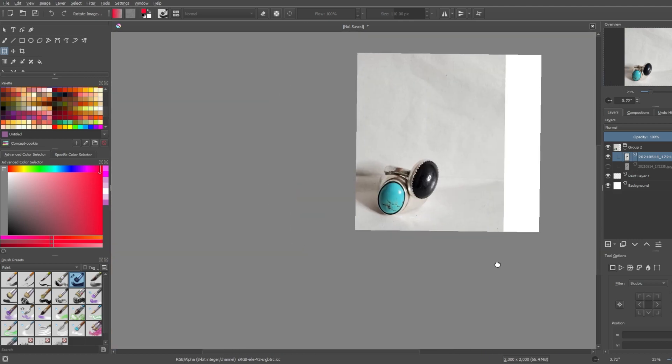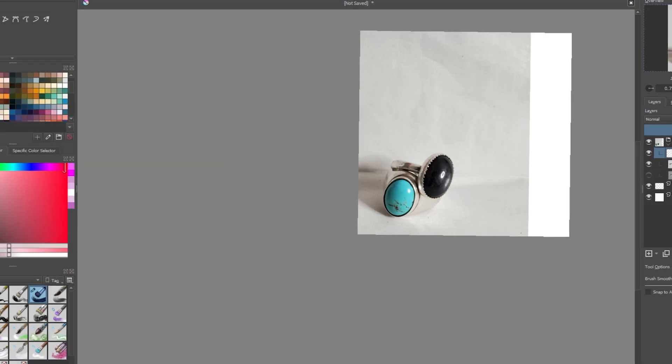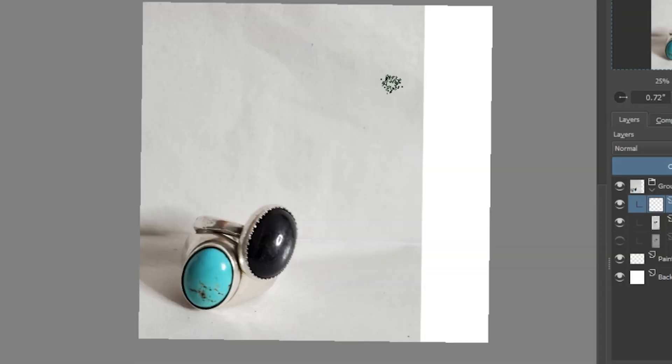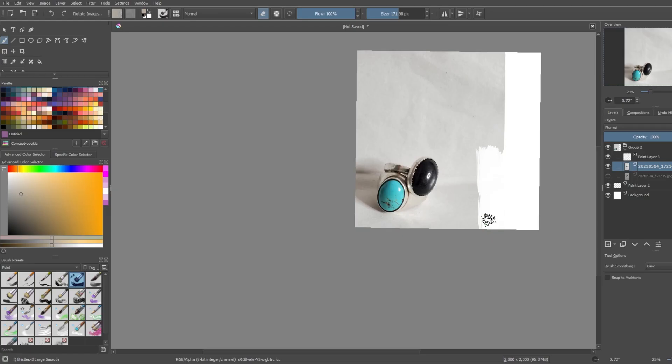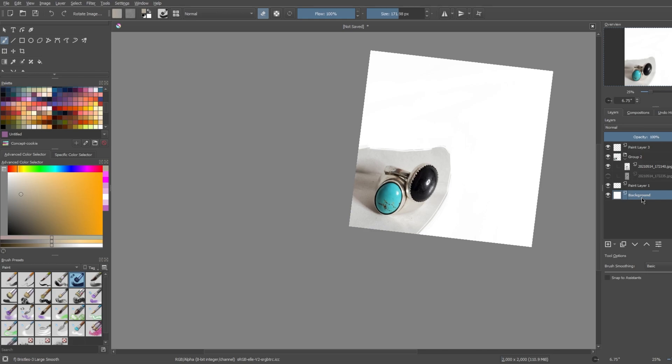I don't know if I should really go for a freehand approach, but I'm just gonna start because nothing's gonna get done otherwise. You might be wondering what paint program this is — I already told you, but I'm using Krita just because they have kind of nice brushes. These brushes just feel soft, which is maybe odd to say about a digital brush, but they just do — I can't explain it.